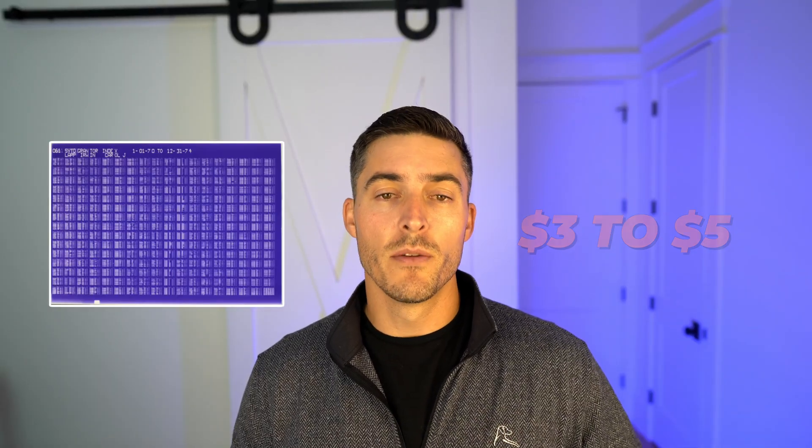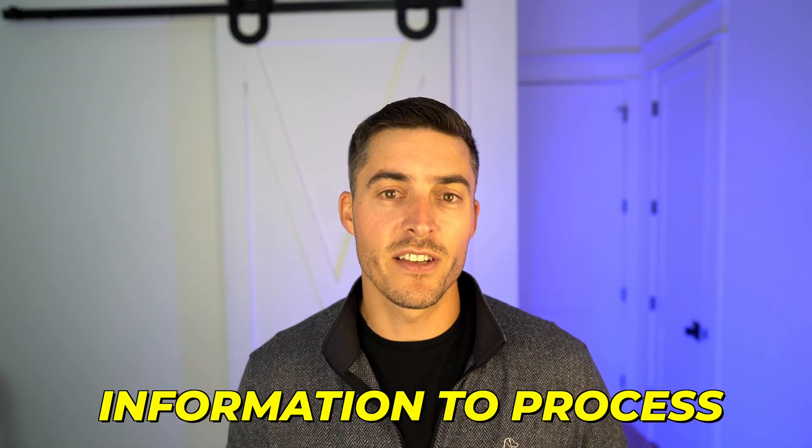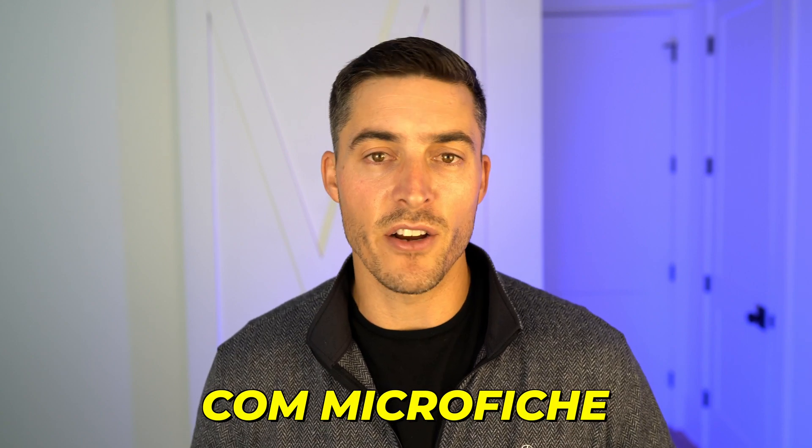For COM microfiche you're looking at around $3 to $5 per sheet. These COM fiche have 270 to 300 images per sheet compared to roughly 60 on a 16 millimeter jacket fiche — about five times the number of images — so it takes a lot longer and involves a lot more data to process. For the other types like vesicular, step-and-repeat, or oversized fiche, we'd need to look at your specific project to come up with an estimate.